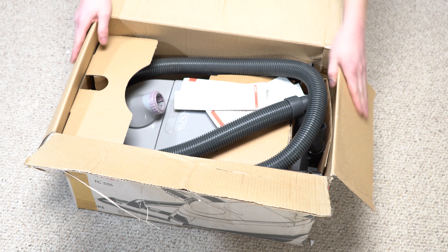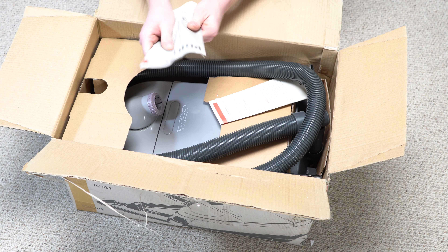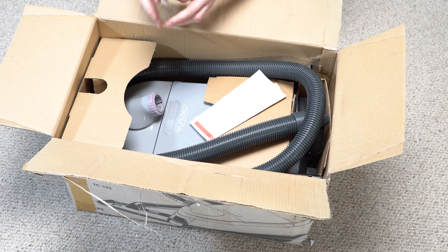I thought it was going to be white. Look at that — it's like a cool gray color. And I got the manual. Oh my God, I'm like a kid on Christmas opening this thing up.